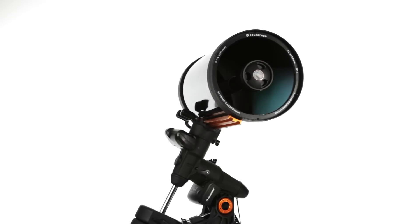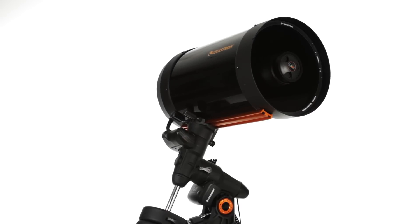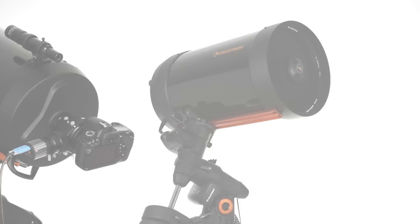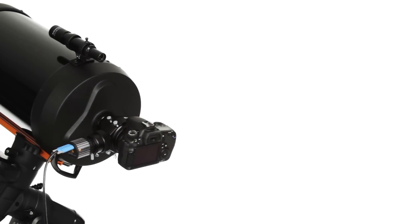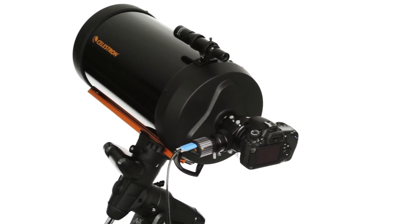Celestron's signature 6, 8, 9¼, and 11-inch optical tubes are coated with Starbright XLT coating for increased light transmission. Enjoy serious aperture plus maximum flexibility — you can image at three focal ratios with your Schmidt-Cassegrain.